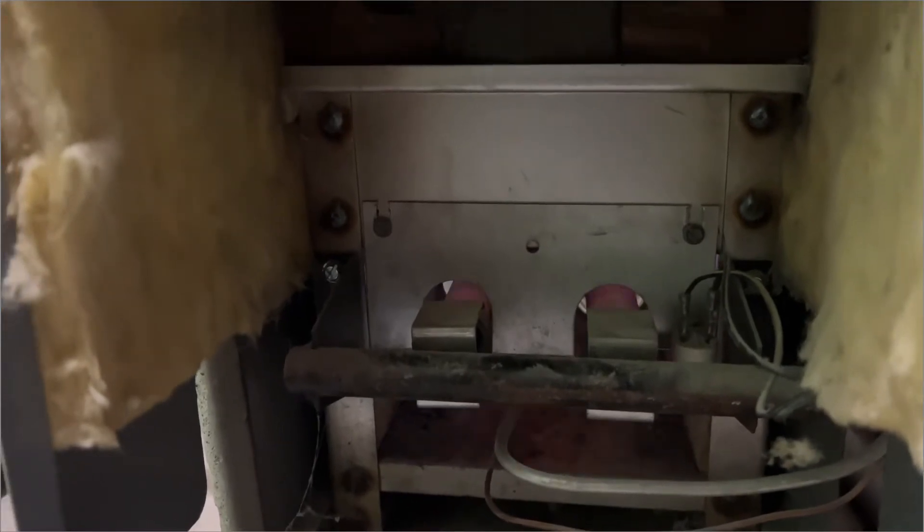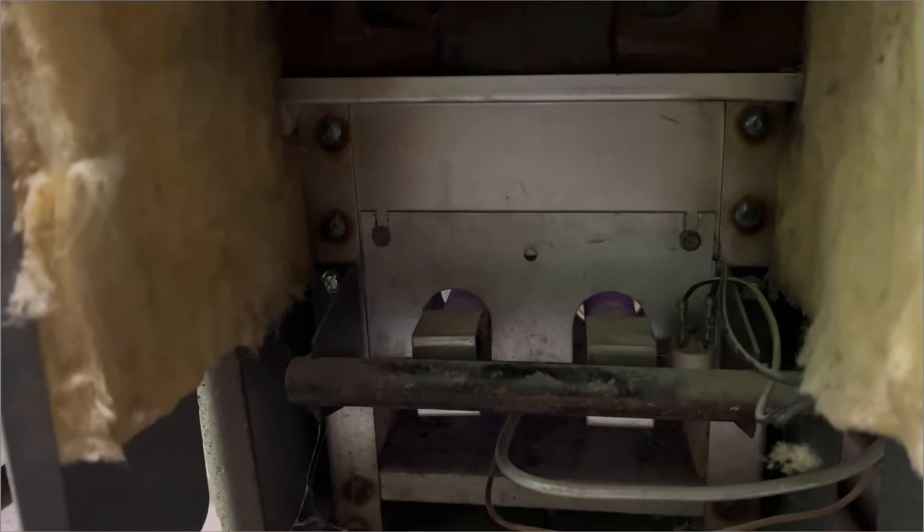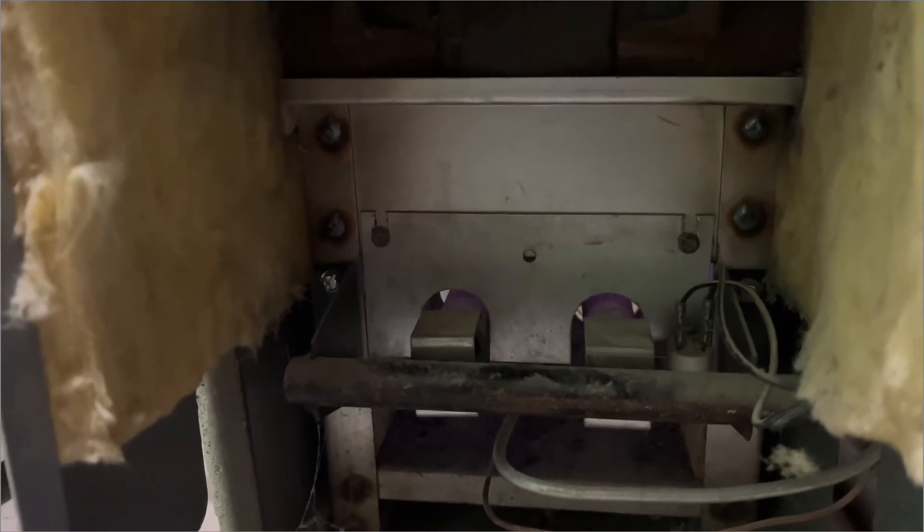Okay, it looks like the boiler came on — it's working. The boiler came on, which means it could be the thermostat; probably the battery is low on it. And there's nothing wrong with the boiler once it comes on.